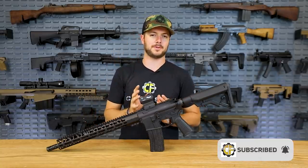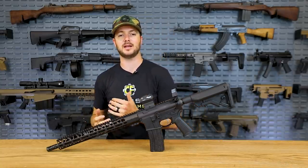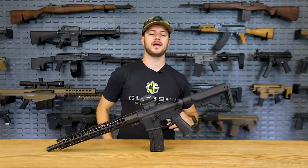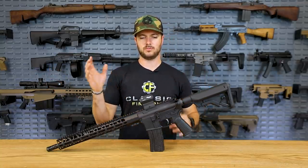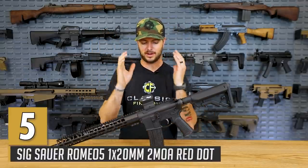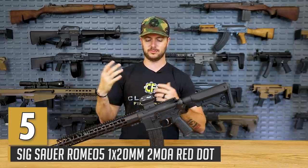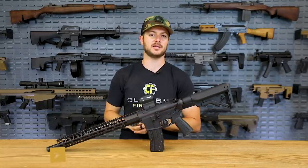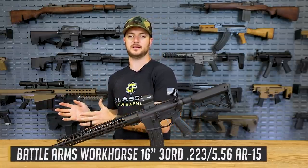We're going to start off with probably one of the most popular red dots I have personally seen on custom builds and friends' builds. Everybody's looking for the SIG Romeo 5. Why? Because it's affordable, it runs, it's got a lifetime warranty on it, which is great, and it is just a fantastic little red dot. It's got the shake-to-wake technology they call MoTeC technology.